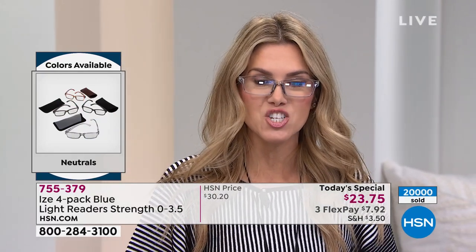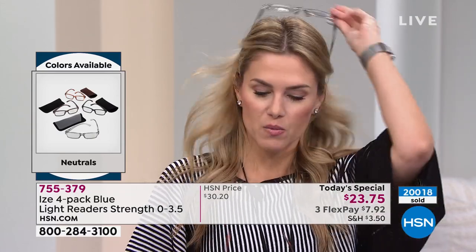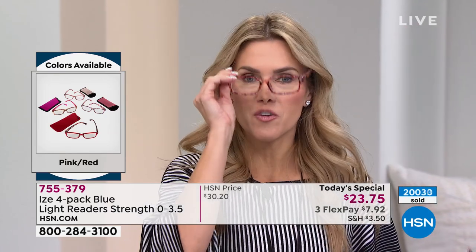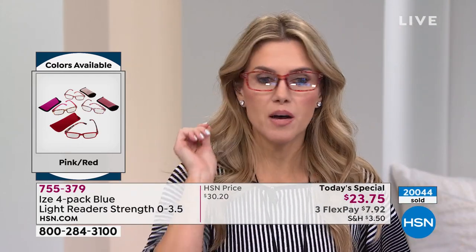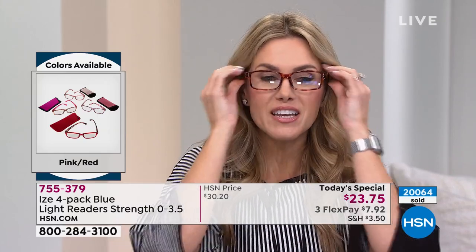I want to change into a few from the pink-red combination so you can see the pop and the change — it's like why you get a red handbag or red shoes. Bam! All black outfit, just red glasses. Here's another one from the pink-red — fun, special, not too much, not too over the top. Switching to the neutrals: here's the all-tortoise. And my favorite from the neutrals is this one that's kind of like a black floral. So sharp, so sophisticated, and better for your eyes.